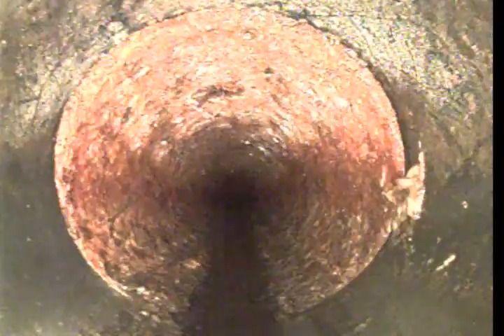Cast iron is a metal pipe usually rusted on the inside. The life span is between 60 and 80 years depending on the use. Usually you're not supposed to have roots on cast iron unless the line is broken or cracked. So we don't have any roots on that cast iron section.